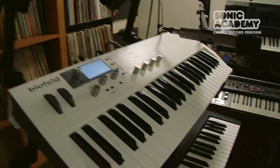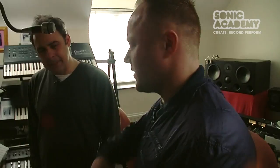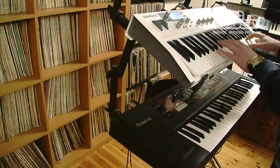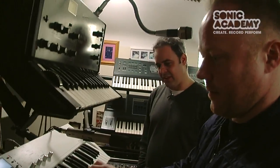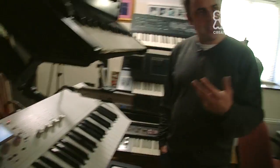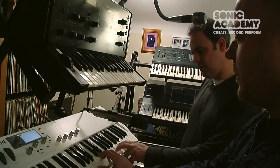This is a Waldorf — the Blofeld — named after the James Bond villain, which is weird because every time I play it the cat comes in. I got it because I used to love the old PPG Wave synths — they had a lot of different oscillators. It's a quirky one. What I love about it is you can load your own samples into the keyboard version and it's got the old digital PPG-style filters. The Moog is more analog, but this one has a sequencer built in that you can program steps on, and it just gives it its own character.